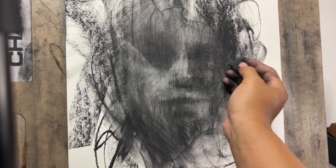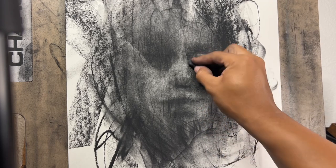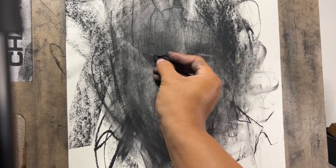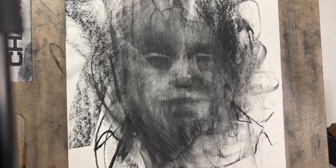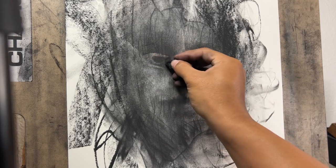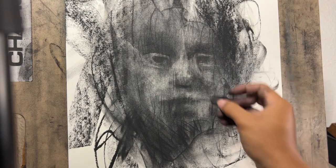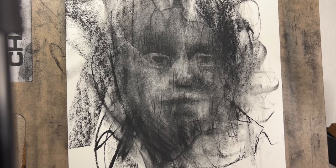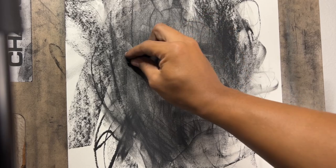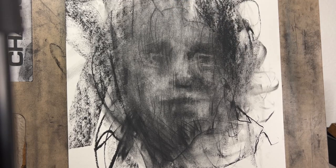Back to the kneaded eraser — just kind of pulling out some of those highlights and lights where the light source is hitting the hardest. Try not to erase too white; try to keep those sensitive mid-tones. I like to squint while I'm looking at my reference. The reference should be linked in the description as well.